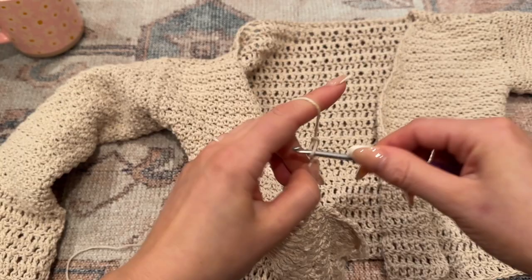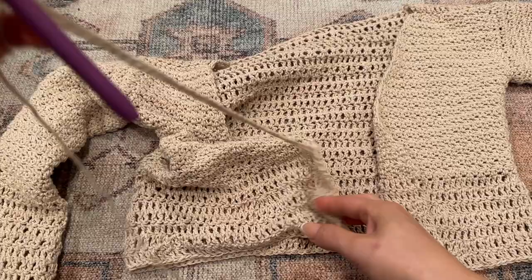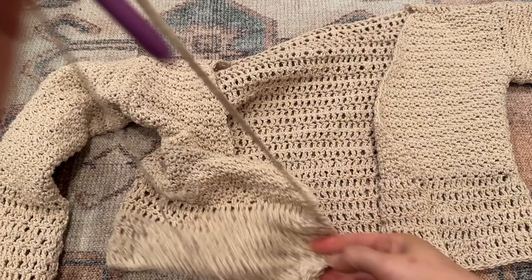Once I finish this side I'll reattach and do another tie on the other side, and then you're basically done with this tutorial! I hope you guys enjoyed it. If you have any questions, please message me on Patreon or leave a comment below, and I will see you in my next video.